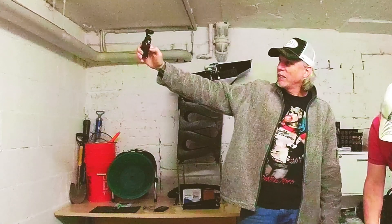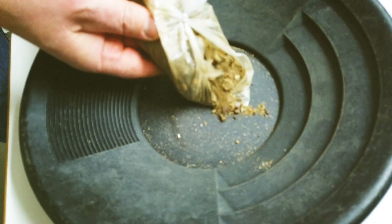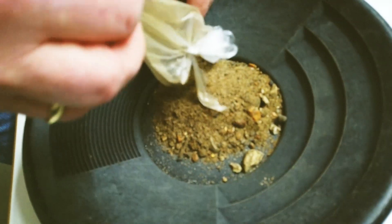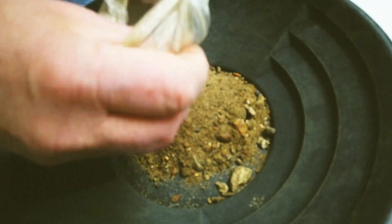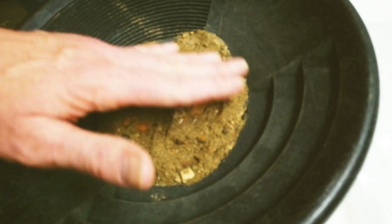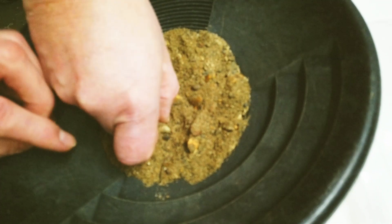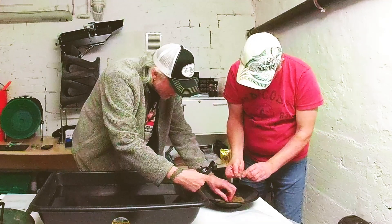Let's open that bad boy up right here. We need to shake that bag out and turn it inside out to make sure we get all the gold. Look at how thin that bag is — and those stones are cutting right through it easily.